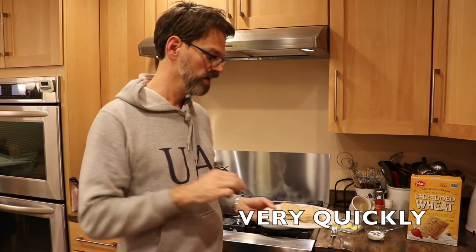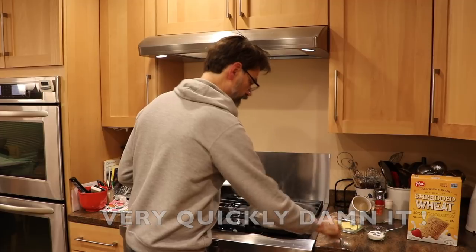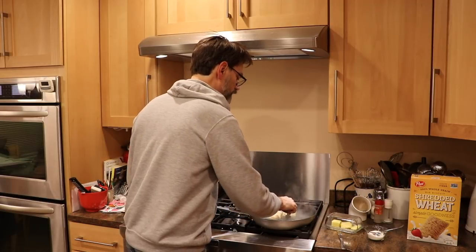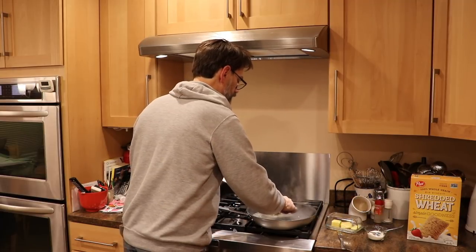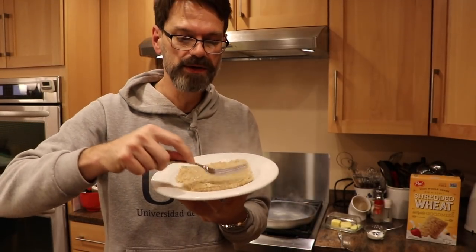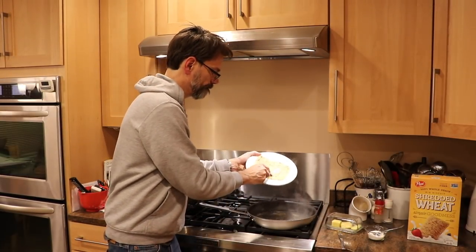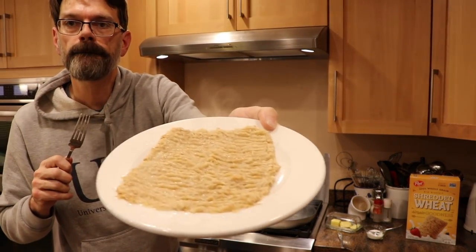Once the water is boiling or coming to a good simmer, here's what you want to do — do it very quickly: take these two biscuits and put them in the water. Very quickly take your fork and turn them over, turn both of them over. Then take them out of the water very quickly, put them back on the plate, and use your fork to pat them out like this. Let them drain a little bit, so you're making a nice big bunch of hot shredded wheat.